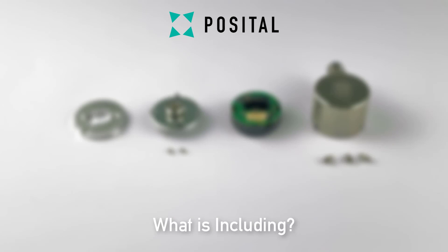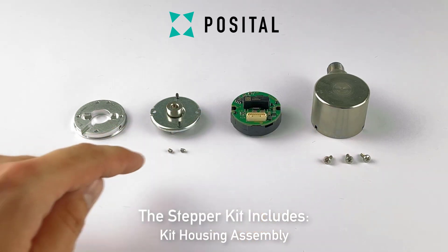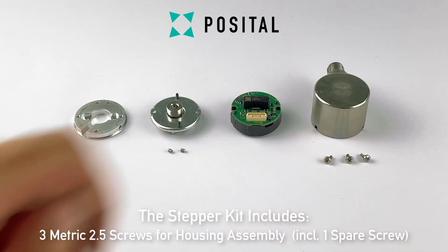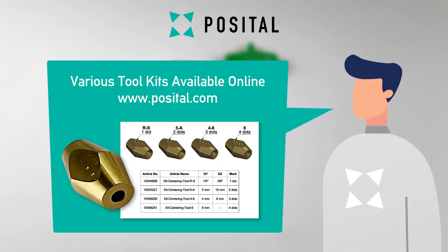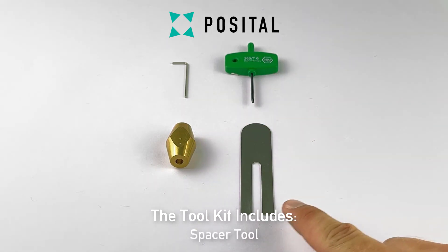Each stepper kit includes an adapter flange, magnet hub assembly, sensor module, and kit housing assembly, as well as two socket set screws to fix the magnet hub assembly and three metric 2.5 screws to secure the housing assembly. Separately, there are suitable tool kits for various shaft diameters available, which come with a hex key, centering tool, torx key, and a spacer tool.